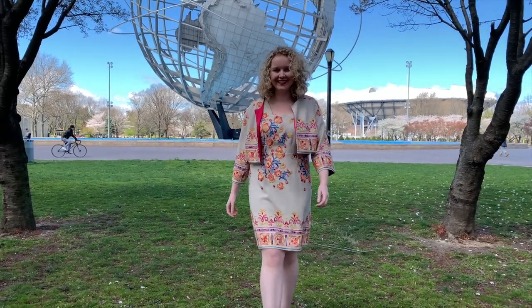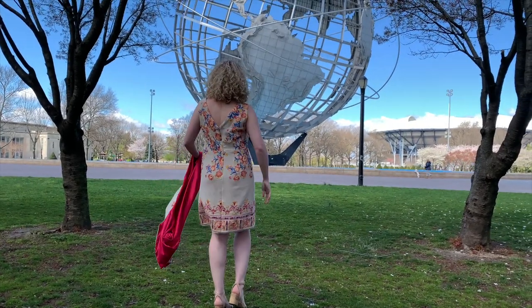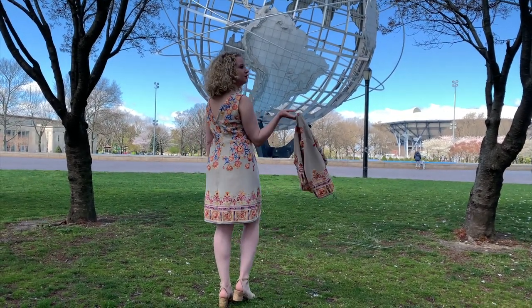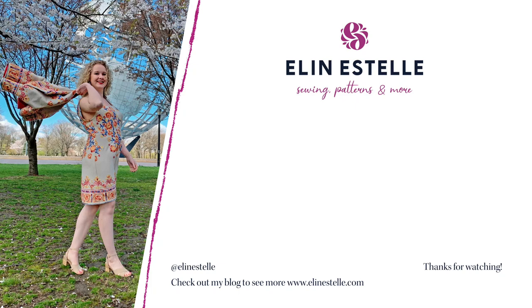Here are the finished garments. Kwik Sew's K4104 and K4261 are fun and easy makes. Please like and subscribe. Until next time.